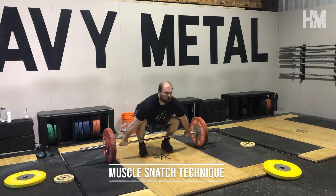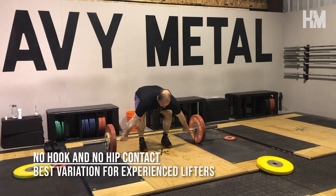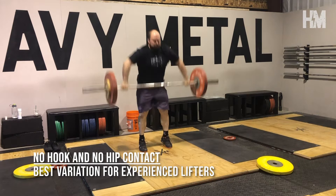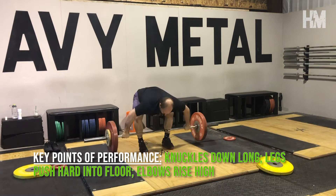The muscle snatch can be tremendous for drilling a strong leg drive into the floor, correcting the sequencing of the arms during the pull, and developing the upper body musculature that assists in the turnover. Performing muscle snatches without a hook grip and without hip contact is the preferred variation, but generally only appropriate for more experienced weightlifters. Points of focus are keeping the knuckles down, driving the legs into the earth, and allowing the elbows to rise as high as possible — all of which will lead to the smoothest and straightest turnover in the actual snatch.